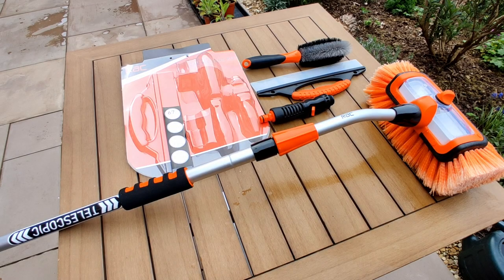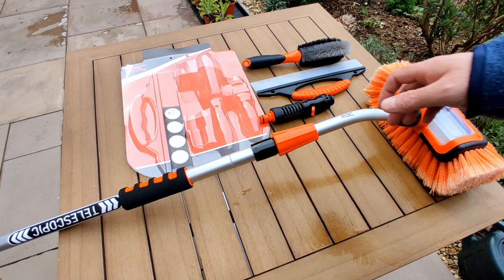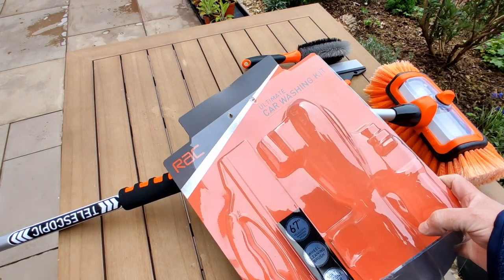In this video I'm going to give you a quick review of the RAC Ultimate Care Washing Kit which I bought from B&M for £25. So in the kit you get this — here's what the packaging looks like.